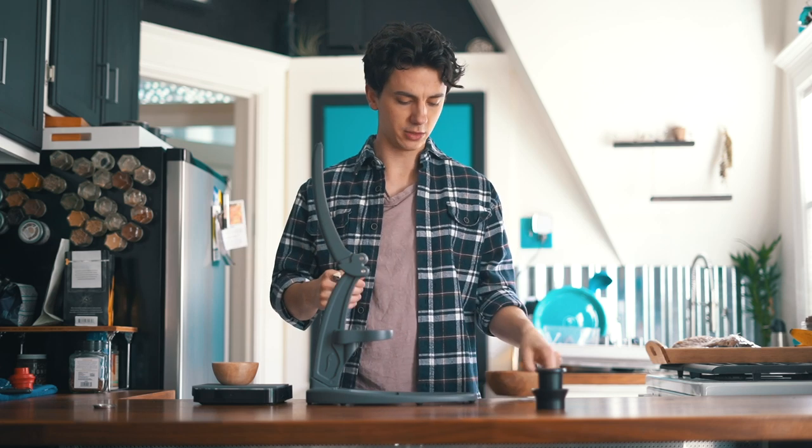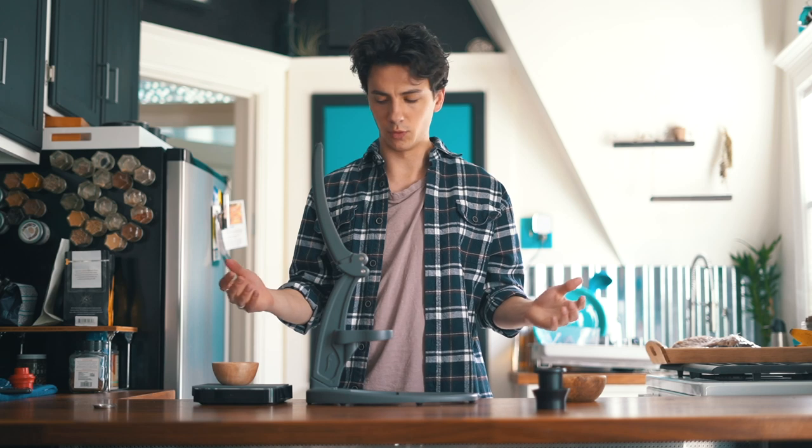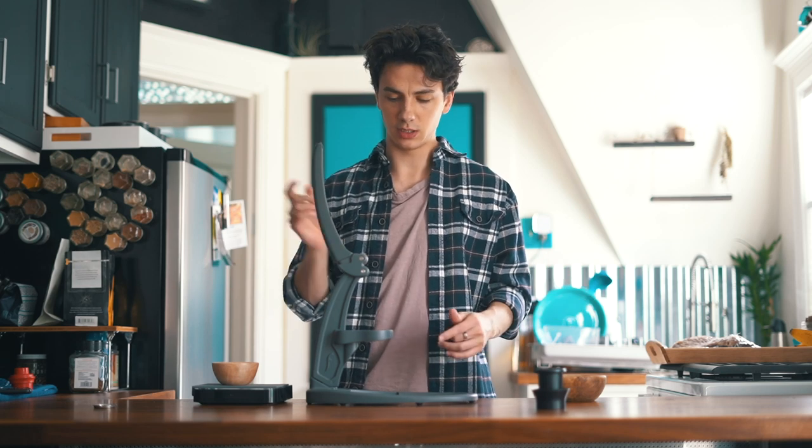Welcome back. It is another video. We are talking coffee today. I asked you guys over on my Instagram channel what you wanted to see more of, and an overwhelming response was coffee.